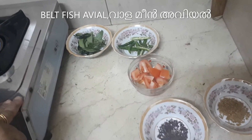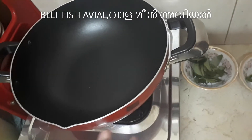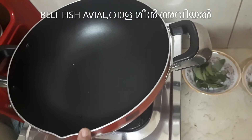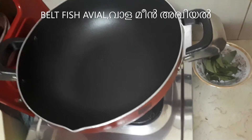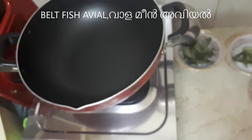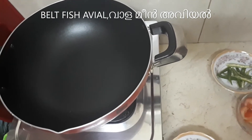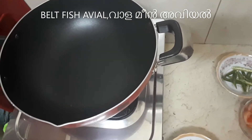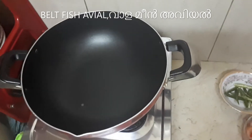I will add a paste. It will be made in the paste. We'll add paste. I am going to put it in for 2 minutes.